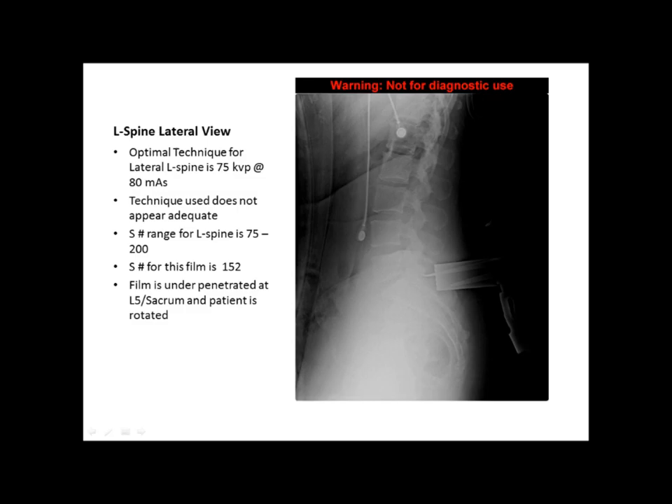The next film is a lateral L-spine. The optimal technique for a lateral L-spine is around 75 kVp at 80 mAs. The technique used on this particular film does not appear adequate. The L5-sacrum area of the film appears underpenetrated. The patient is rotated, but the film was taken in the OR so it's understandable — you can't do much because the patient is in a sterile field. The S number range for L-spine is between 75 and 200, and the S number for this film is 152, so it's in range.